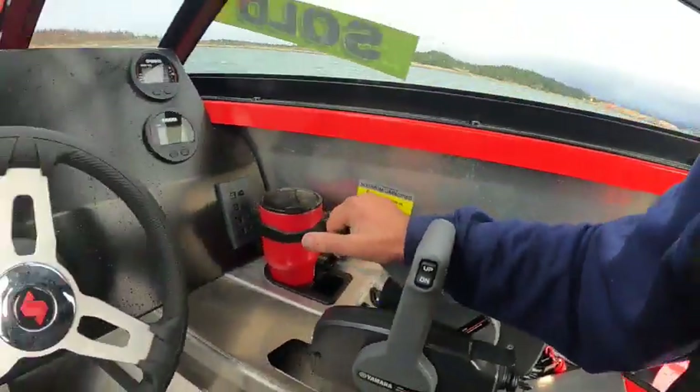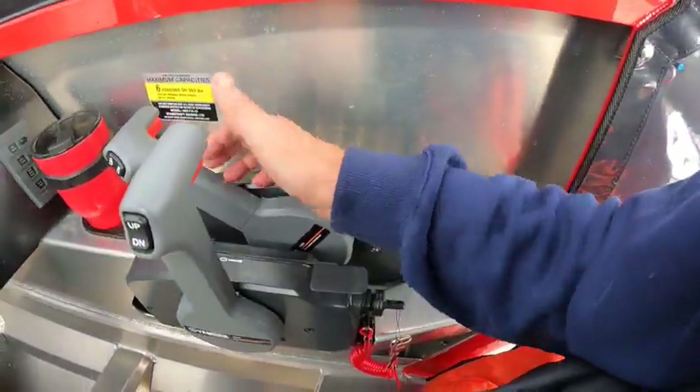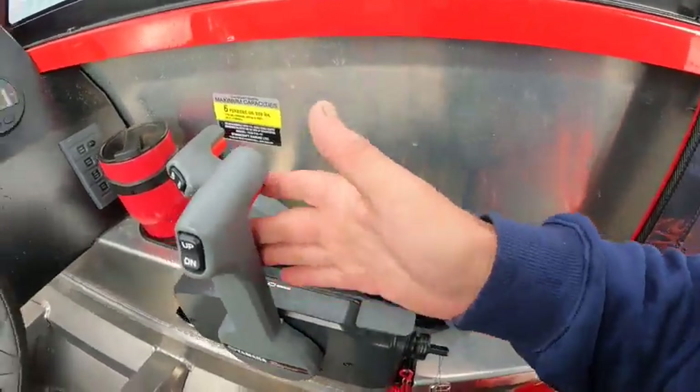That's the safety lanyard - if it ain't in it's just going to crank but not turn over. And if this is not all the way in neutral it will not start. That's the same thing as on the main.